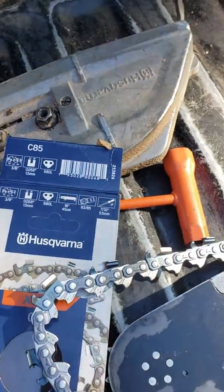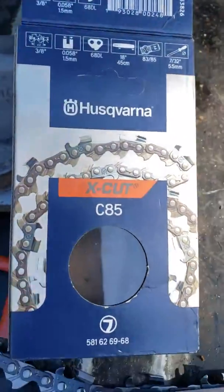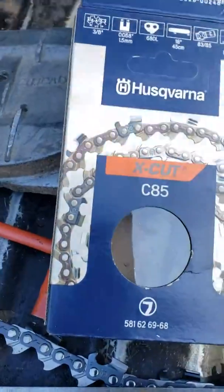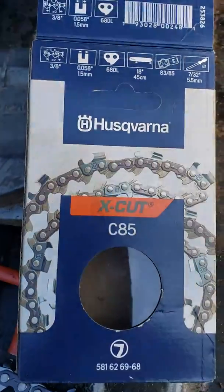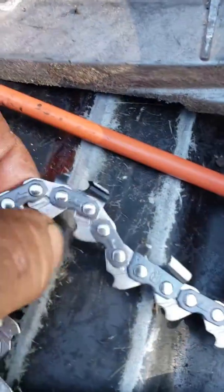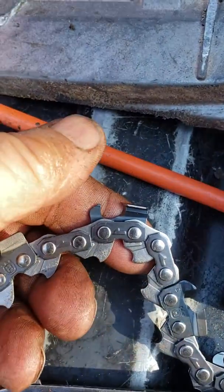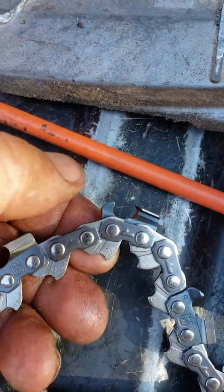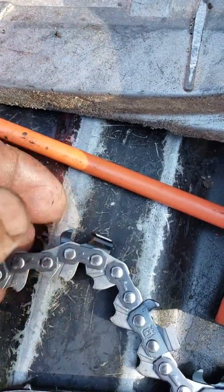This will be the second chain I've used because I just dulled the other one. I only run an 18-inch bar. It's the Husqvarna X-Cut C85 — it has a trough in it for oil, you can see it there underneath my finger, instead of having a hole like Stihl does. I bought some of this from Ron's Husqvarna the other day.